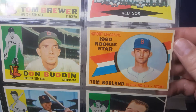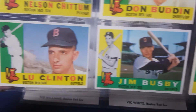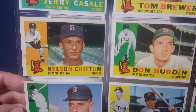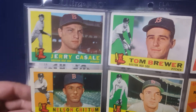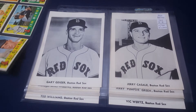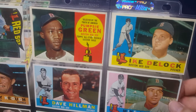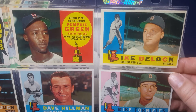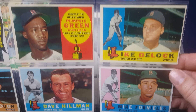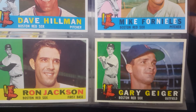We've got the team card. We've got a Tom Borland rookie card. One thing I like about this era was the logo that the Red Sox had with that little red sock holding the baseball bat — I always thought those were kind of cool. The 1960s cards have the landscape alignment. There's Pumpsy Green's rookie card. Not sure if I like the alternating colors on the letters and the names, but I suppose for 1960 that was probably pretty cool.